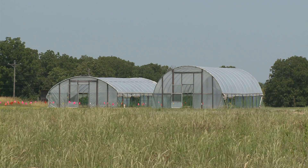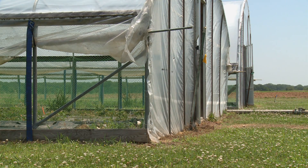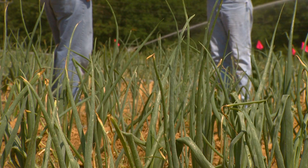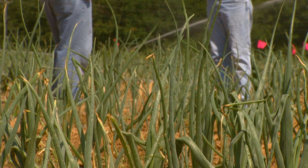We seed the onions in mid to late October, direct seed them into the beds in the houses. They grow through the wintertime and then about the end of February, remove them from the hoop houses and put them into the open field.